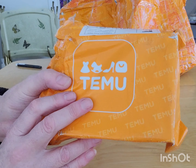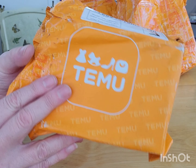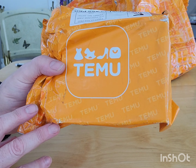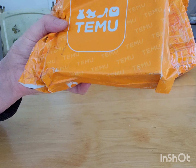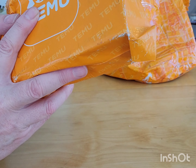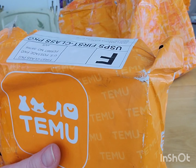Hello! I have yet another Temu Fall haul. This one was one I paid for, but I'll put coupons and stuff in the description and links if I can find them. So this is what I bought, not the influencer items.